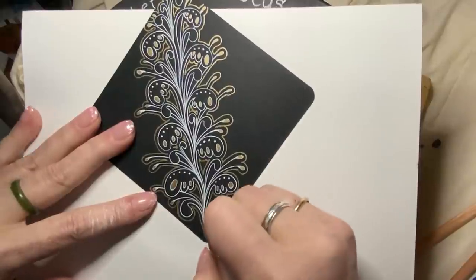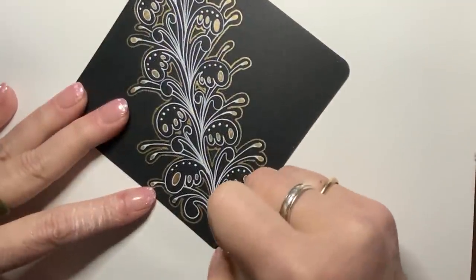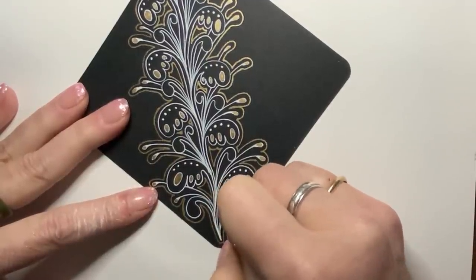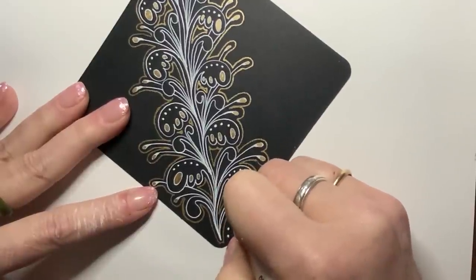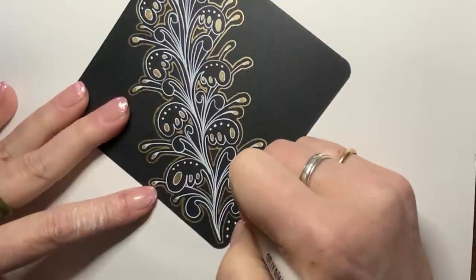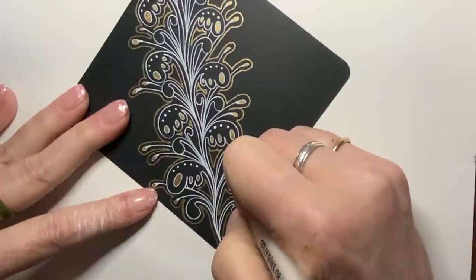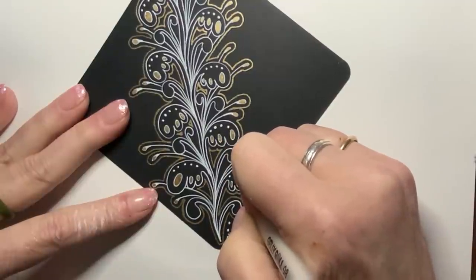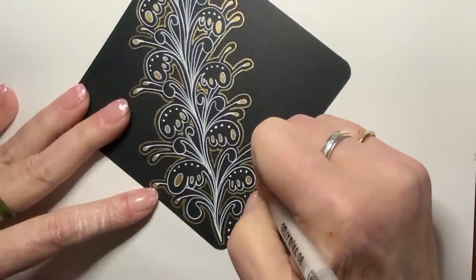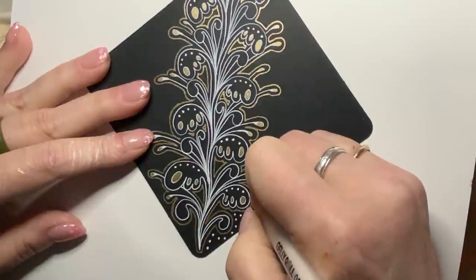I'm going to do the dots first. Dots with jelly rolls are very nice things — take your time though. Make each one a nice, round, careful dot. That will sort of tie in the dotted elements on the inside.